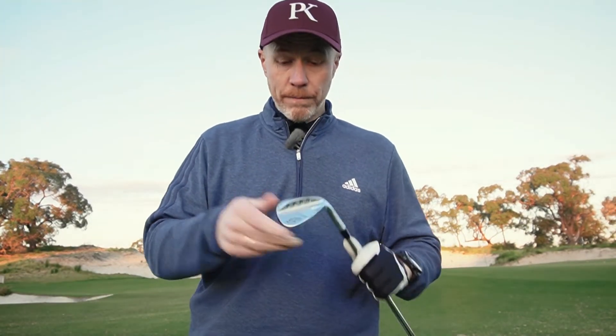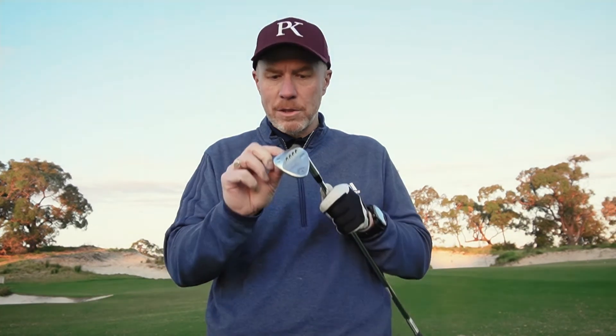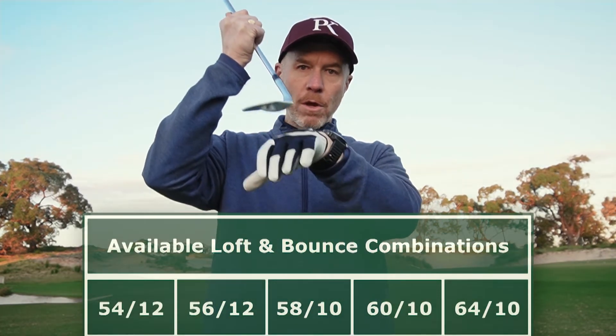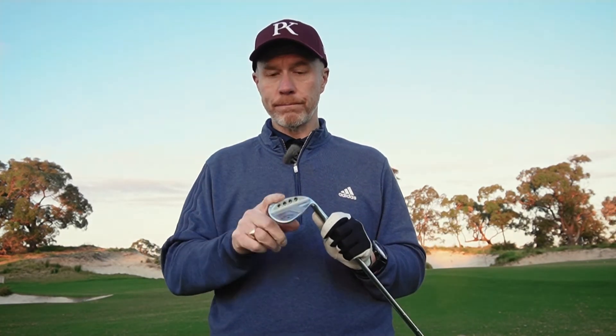The next important part is the sole — it's a C-grind, which is Callaway's most versatile bounce sole profile. There's a little trailing edge relief, so on those nippy spinning chips off tight lies you can get the leading edge under there. But when you need to lay it open for soft sand or longer rough, you've got bounce — and bounce is your friend. There are 12 degrees of bounce on this 56-degree wedge. There's a range of lofts available, but the C-grind is the sole grind in the Callaway Full Toe Jaws.